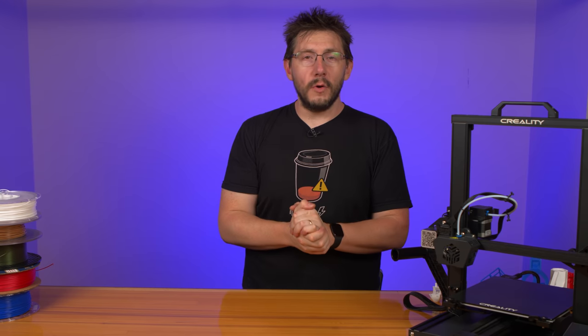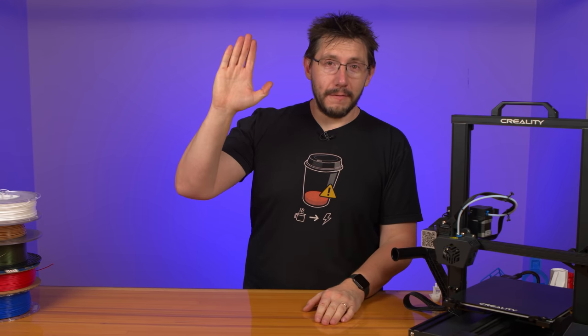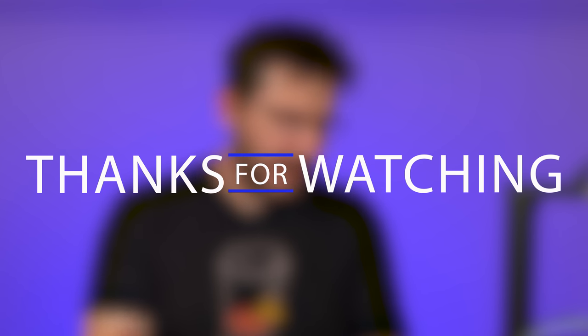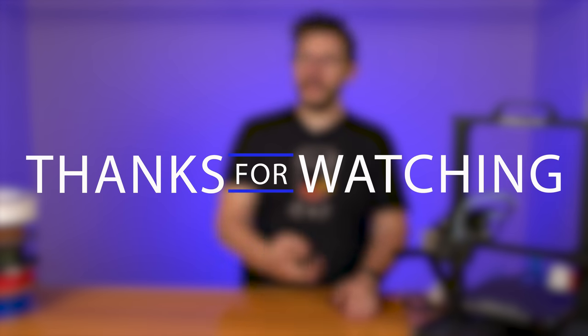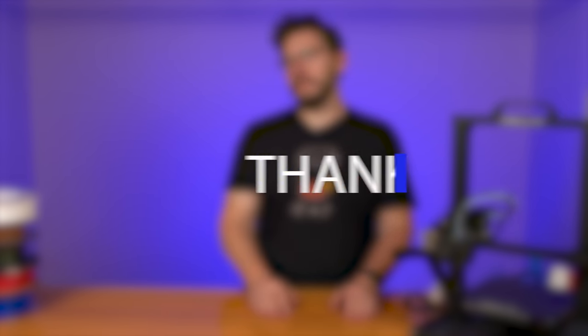Don't forget to hug each other more, and from a safe distance — high five! I'm excited for this machine. I backed it with my own money. My co-host is thinking about it too — he backed two of them and might even do a giveaway.